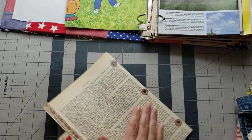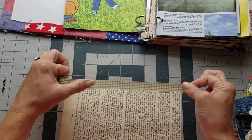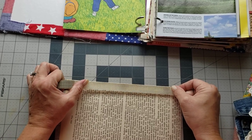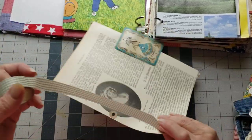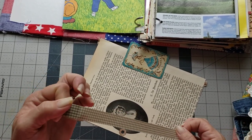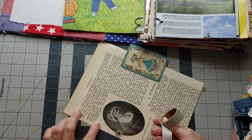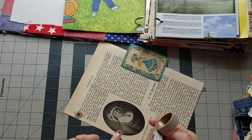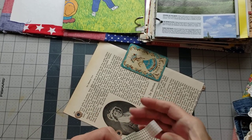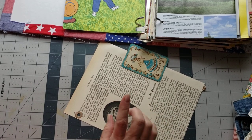Another thing you can do - I'm going to pull this page out and I'll finish the story about my uncle in a minute - you can take washi tape and just line both sides. Put a strip on this side and then a strip on this side, then punch the holes through that. The washi tape will give you a stronger support on the edge than the paper alone.